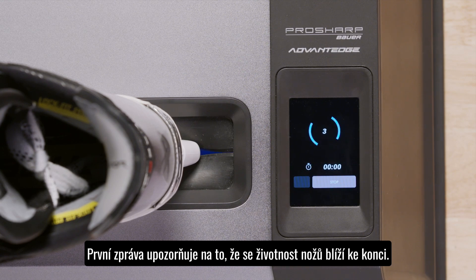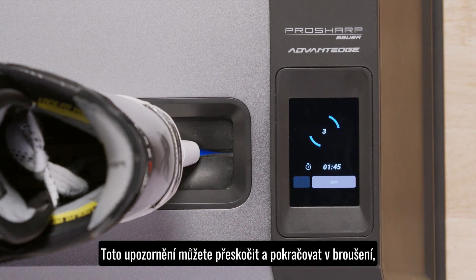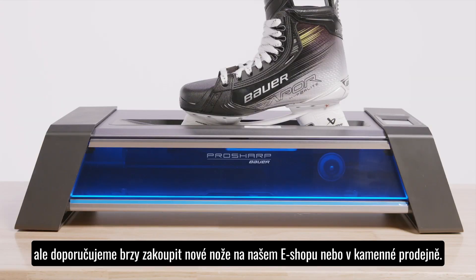The first error message means your blade is nearing the end of its life cycle. This is simply a warning which you can bypass and keep sharpening. However, we recommend visiting your local Bauer Hockey retailer or Bauer.com shortly after to replace your steel.